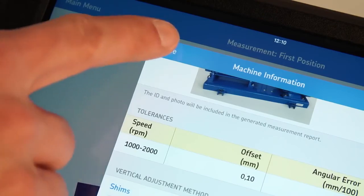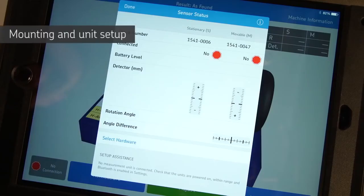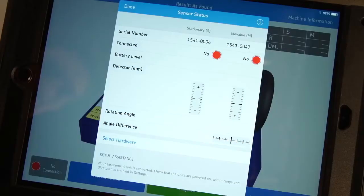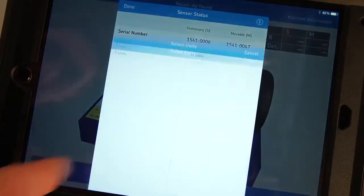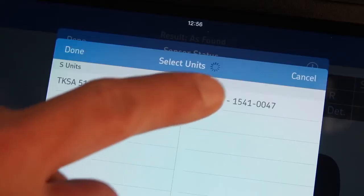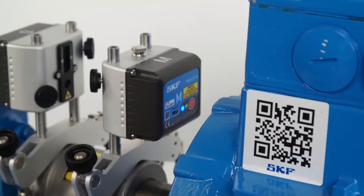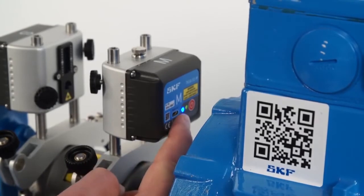Tap on Done once the machine information page is filled in. The sensor status page shows the status of the measuring units. It will be shown automatically when needed — for example, when the app is used for the first time or when measuring units are not connected. The first time measuring units are used with a tablet, they can be connected by tapping on Select Hardware. Tap the serial number of each measuring unit and tap Done. If the measuring units do not connect, make sure Bluetooth is enabled on your tablet and that the measuring units are both switched on and charged.